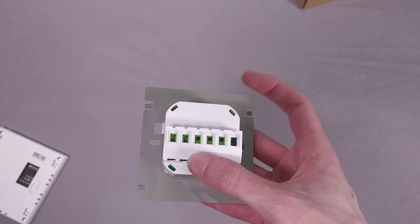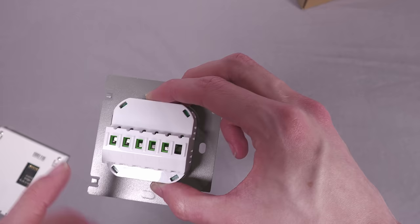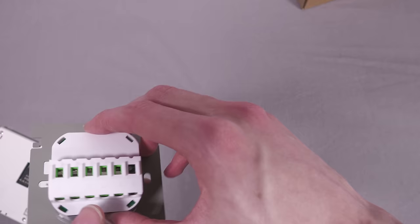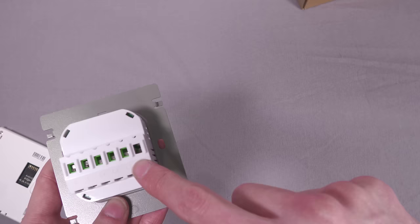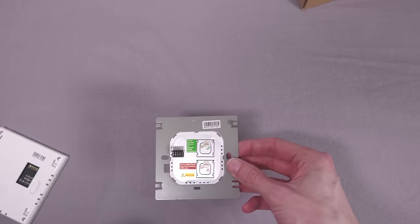Down here you get the back panel which connects onto the front with the pin header. You mount this in your wall, put the front over it, slide it down to engage the contact, and it's assembled. Around the back you have connections: live and neutral in — this will need a neutral at your switch — and then three live outs because this has three built-in relays. In my setup I'm just going to use it as a touchscreen and not use the relays at all.